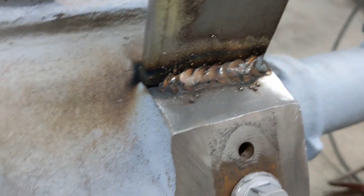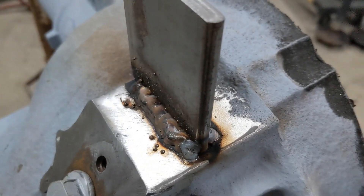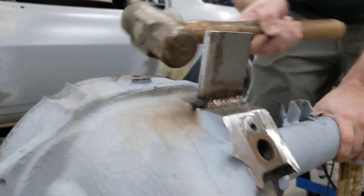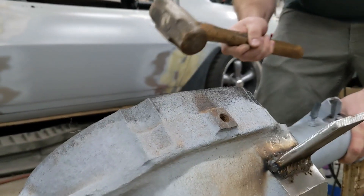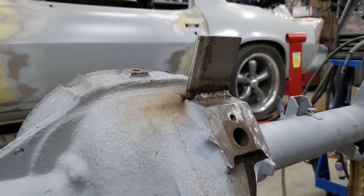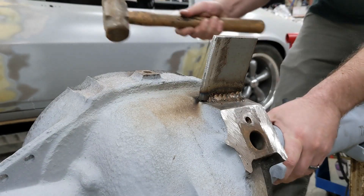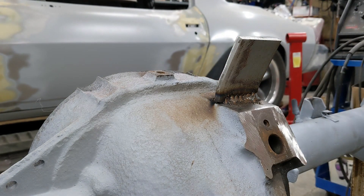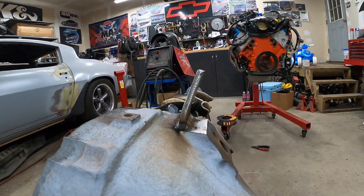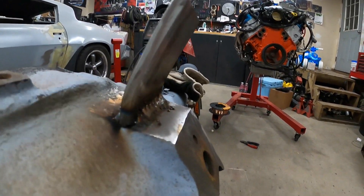This isn't exactly the prettiest weld on earth, but I wanted this to sort of be a worst-case scenario and see how it fares after a bashing. So far it can take a decent hit and it's bending the steel, which is a good sign. You can see here, all it did was bend the steel rather than show any kind of crack or any sort of issues with the weld itself.